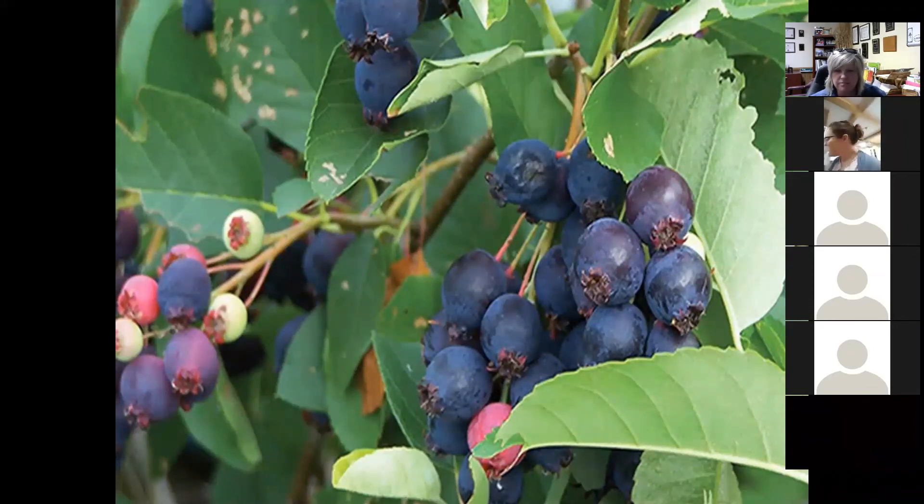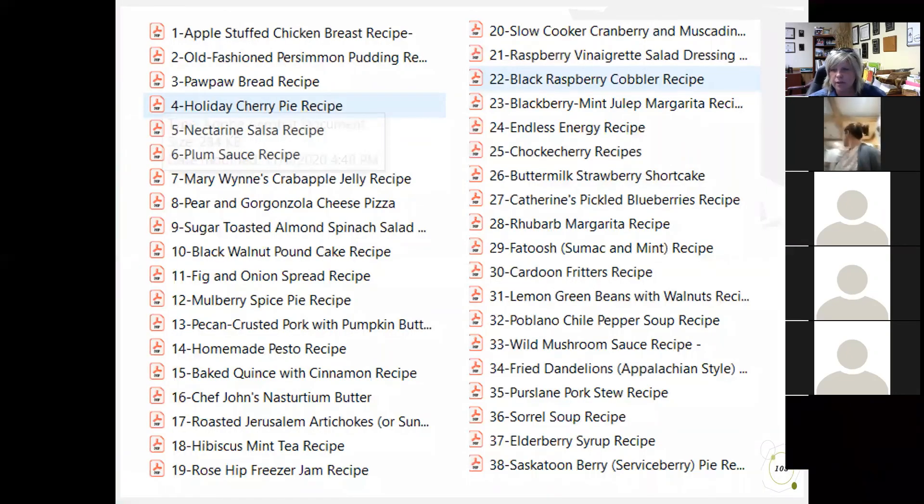The serviceberry — also called serviceberry, saskatoon berry, and by other names — is one of our native species. It's not just a tree we see growing in the Pigeon River Gorge; it actually serves a purpose and can be included in your edible landscape. It can get pretty tall and grows pretty fast compared to some of our normal landscape trees. There are a lot of cultivated varieties that have come along in the last few years with different fruit sets. If serviceberry interests you, there are a couple of links in the Google Drive to help point you in the right direction. There are 38 recipes in there — including serviceberry pie.